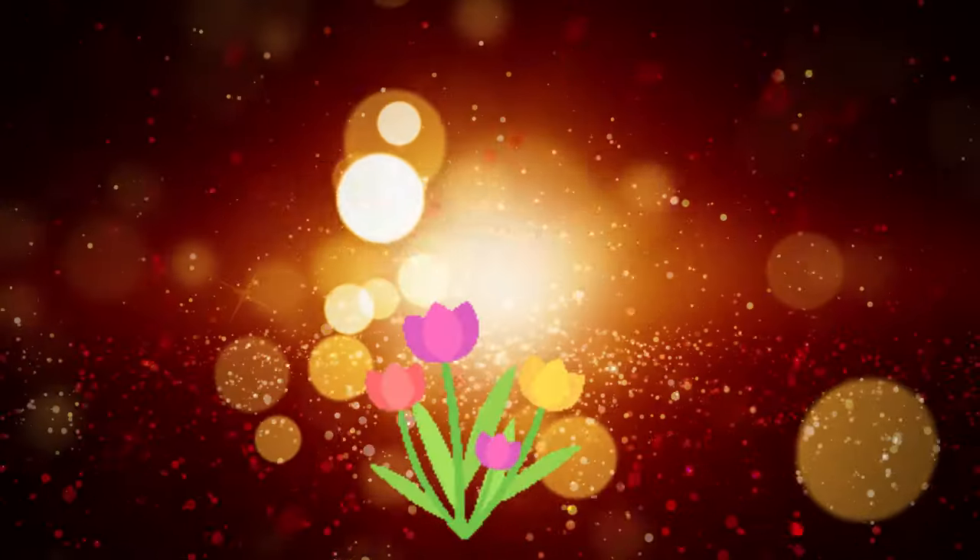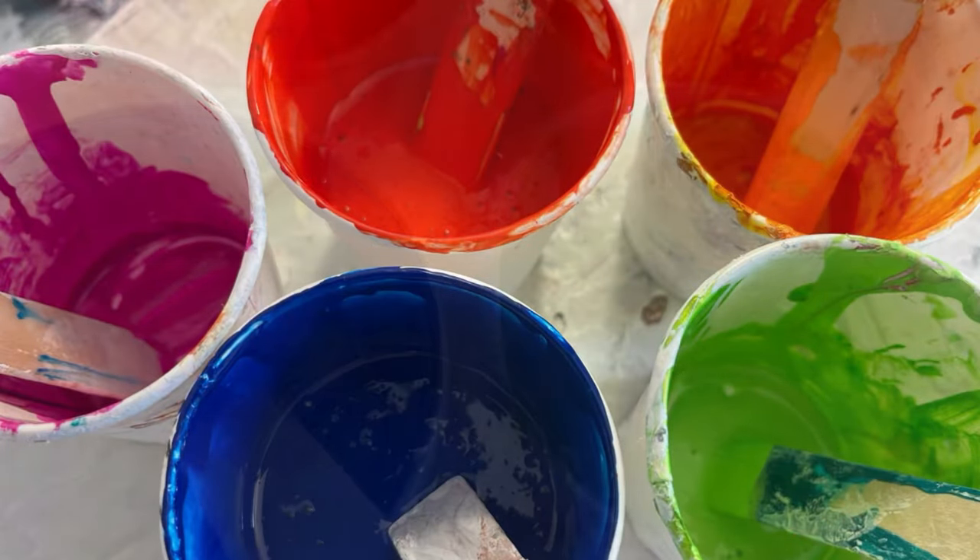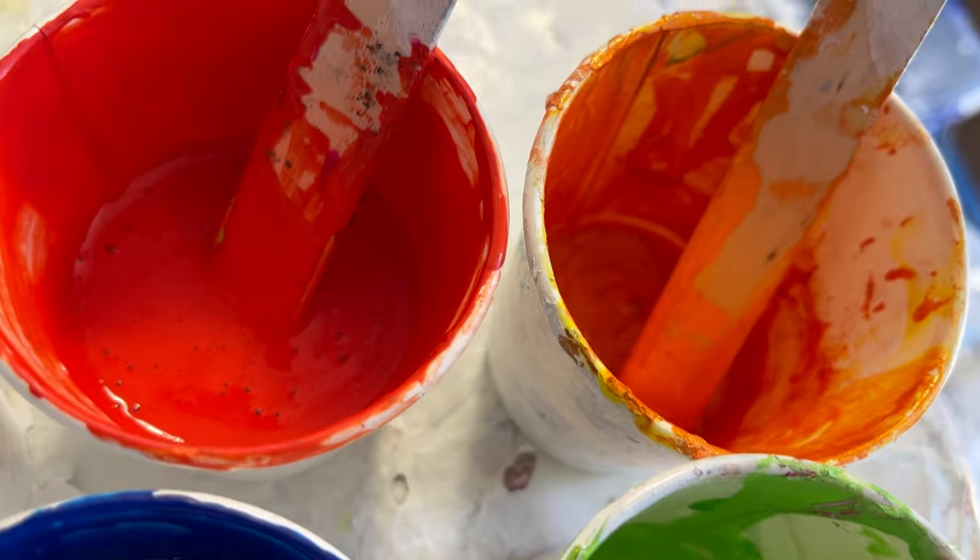Today we've got the Shelley Art Bloom Technique tutorial, and I'm going to tell you everything that I learnt, how I went wrong, and what I would do next.